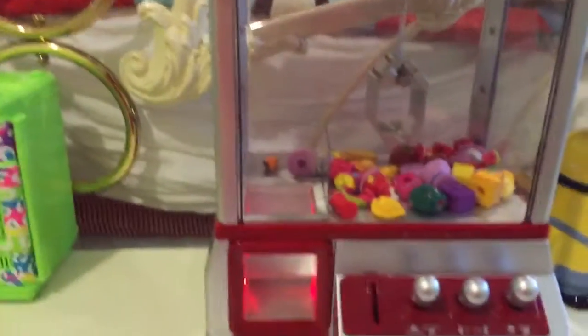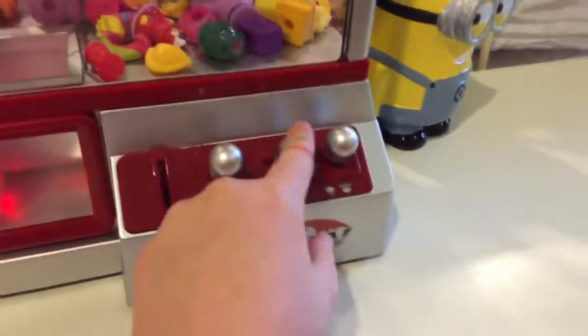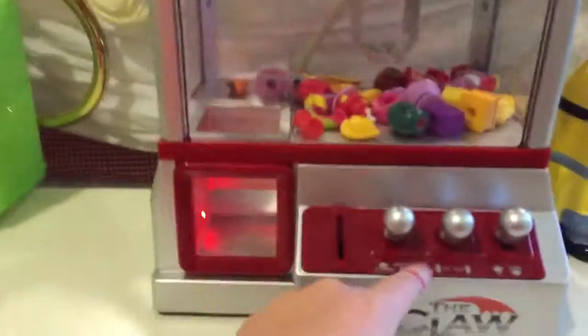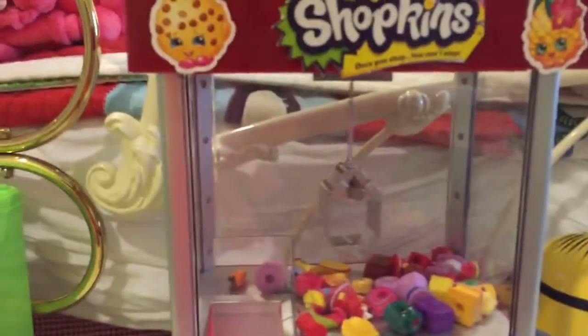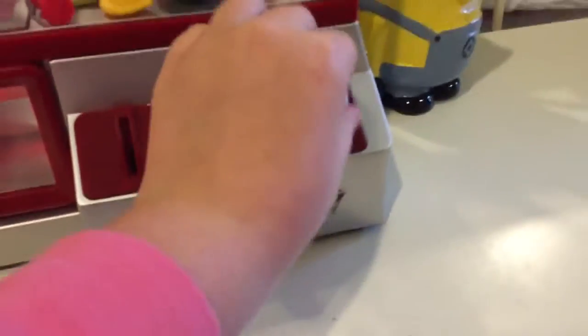It plays this background music and we have three levels of controls. We have this one, this one, and this one. We have a forward and backwards one, we have a left and right one, and we have an up and down one.